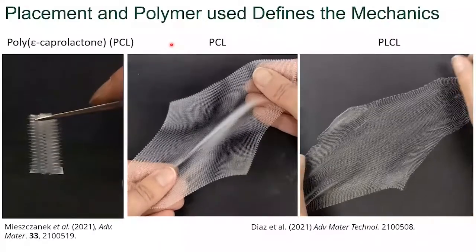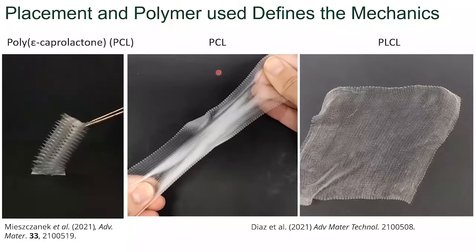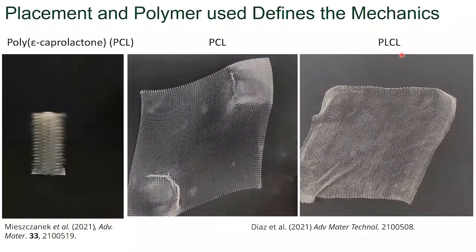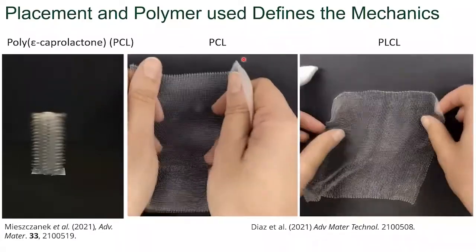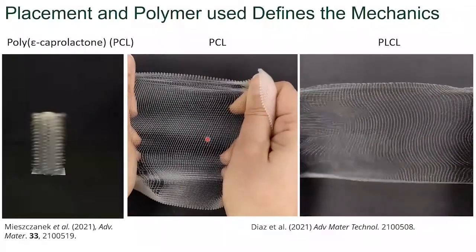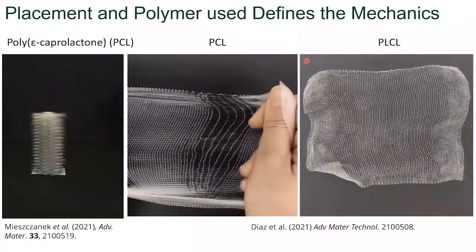While PCL is semi-crystalline and ductile, the lactide and the caprolactone interfere with the crystallization kinetics of each other, and you end up with an amorphous polymer. If you have a look at the scaffold on the left, it is a ductile material that when you stretch it beyond its yield point, it's permanently deformed. Whereas here, you have it returning back to its original shape.